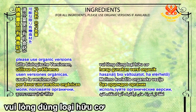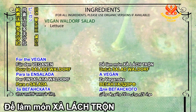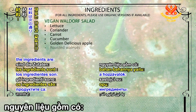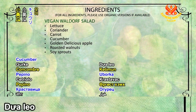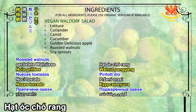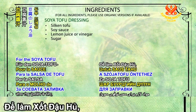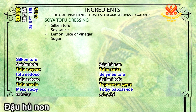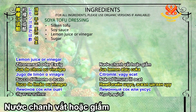For all ingredients, please use organic versions if available. For the vegan Waldorf salad, the ingredients are: lettuce, coriander, carrot, cucumber, golden delicious apple, roasted walnuts, and soya sprouts. For the soya tofu dressing, the ingredients are: silken tofu, soy sauce, lemon juice or vinegar, and sugar.